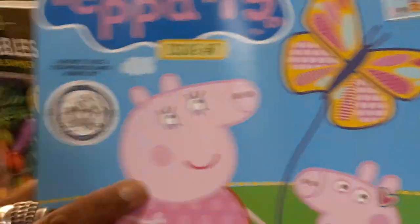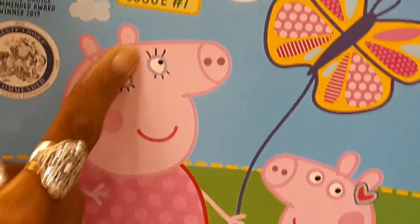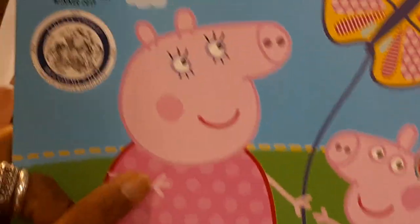Please zoom in on this pig's head. This pig's head is a phallic symbol. Notice that it looks like... what do you think I am saying that it looks like? This pig's head should not be shaped like this. It is a blatant phallic symbol. If you don't know what that is, look it up for yourself.